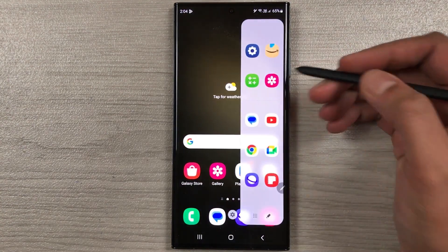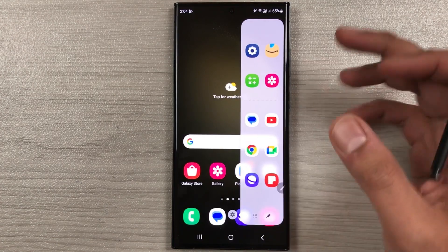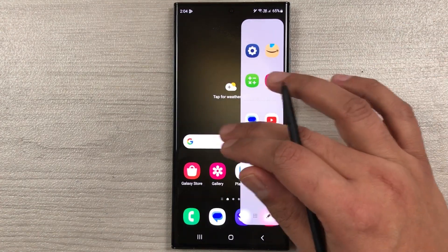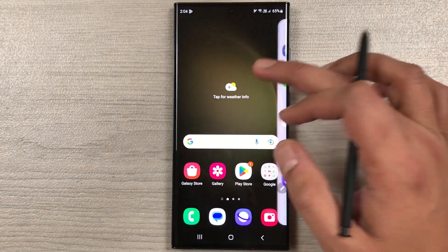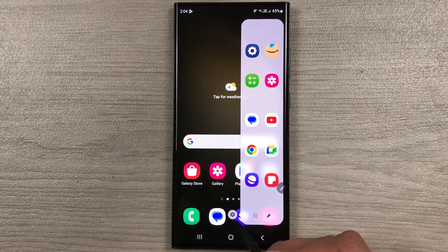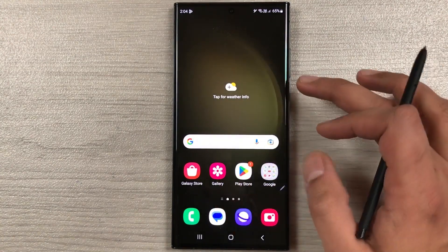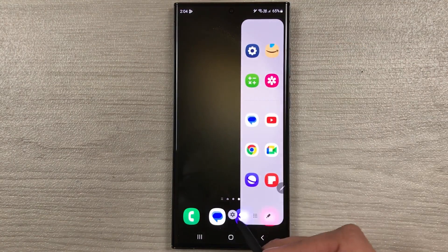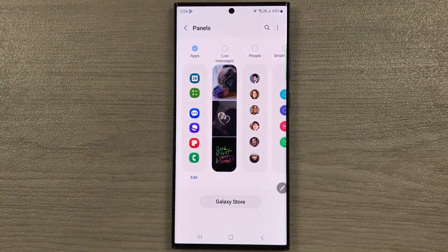I take out the edge panel and if I scroll you can see there are no more panel options. To enable more panels, take it out and you will see a very small settings icon that appears for just a few seconds — select it.